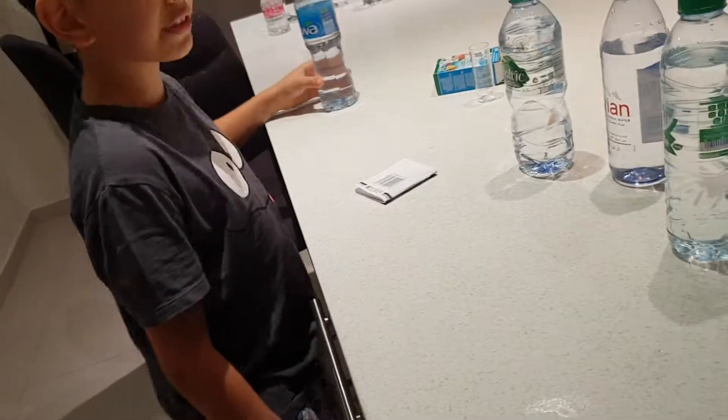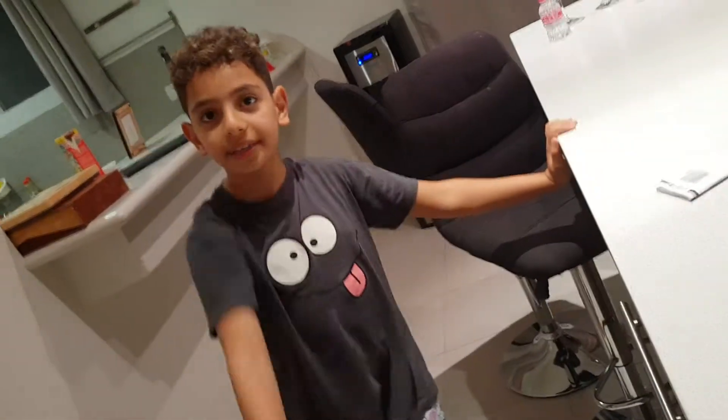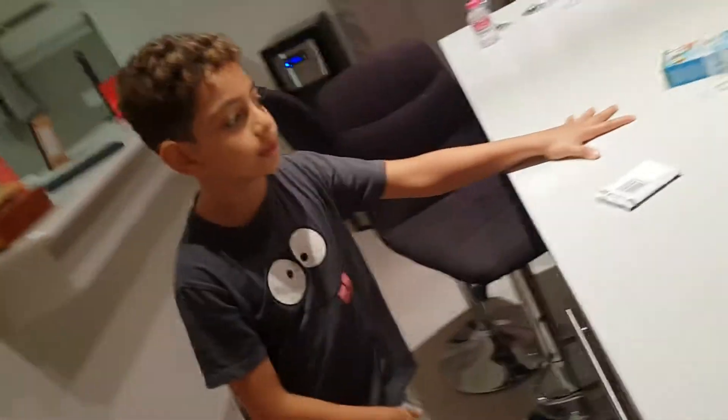That's the worst in everything. So until next time — bye guys. Remember to subscribe, like, and hit the notification. Bye.